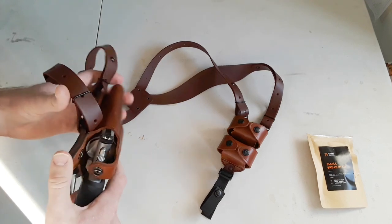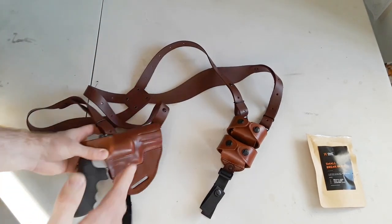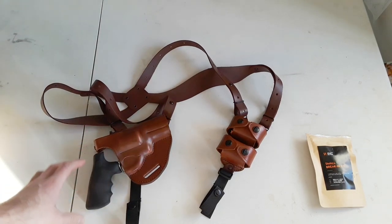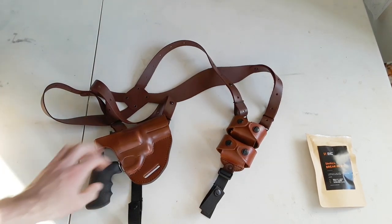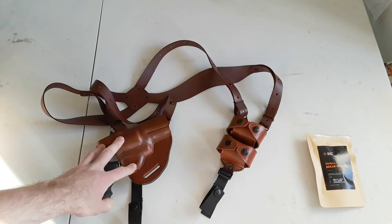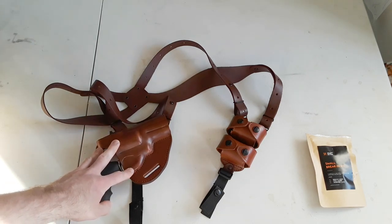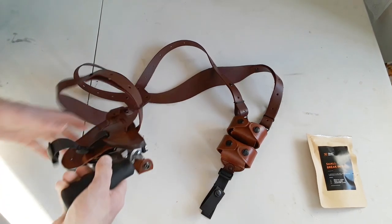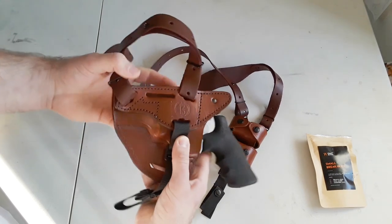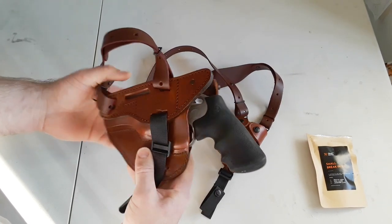Talking about concealment — shoulder holsters are very easy to conceal, especially if you have a larger pistol like I do. This is a .44 Magnum, and you can conceal this shoulder holster pretty easily with a loose jacket or a button-down shirt. And again, you can take the straps off and wear this as a belt holster either on your strong side or on your weak side.